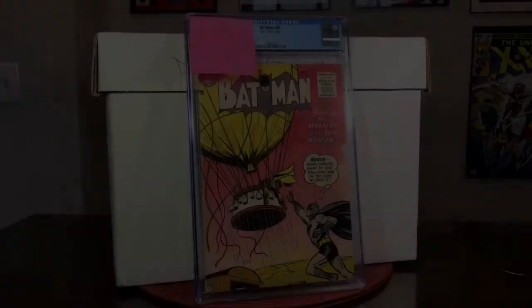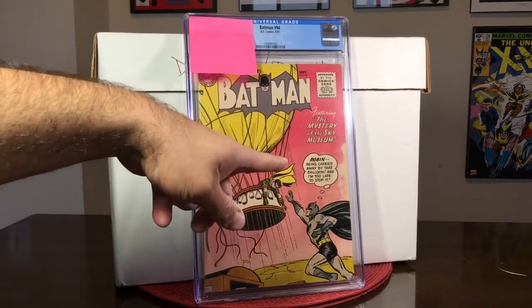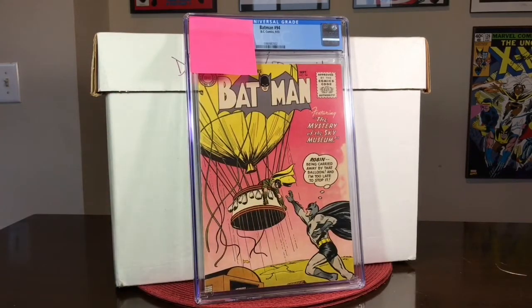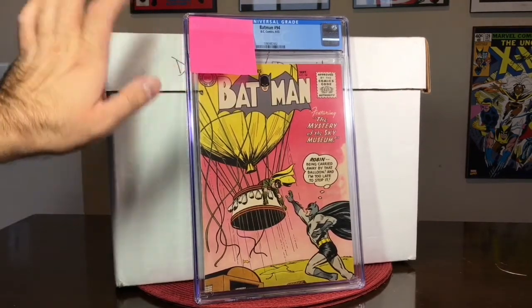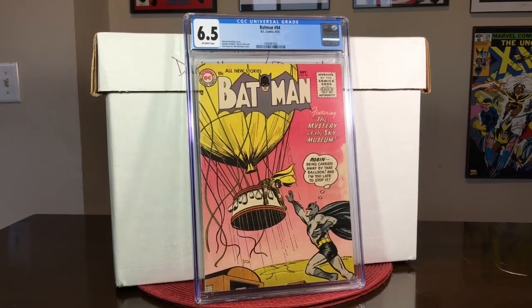I just got the book back from CGC not too long ago and now it's time for the moment of truth. As you recall, I predicted this book to come back as like a 5.0, maybe a 5.5, because I have a hard time grading these older books — especially in the mid-grade range and especially with that dye or discoloration over on the side. But it came back and let's go ahead and reveal what the final grade is after the cleaning and pressing. This golden age Batman came back as a CGC 6.5 off-white pages. I could not be happier. I think I paid like 75 bucks for this book and now it's potentially worth about $300 to $400.